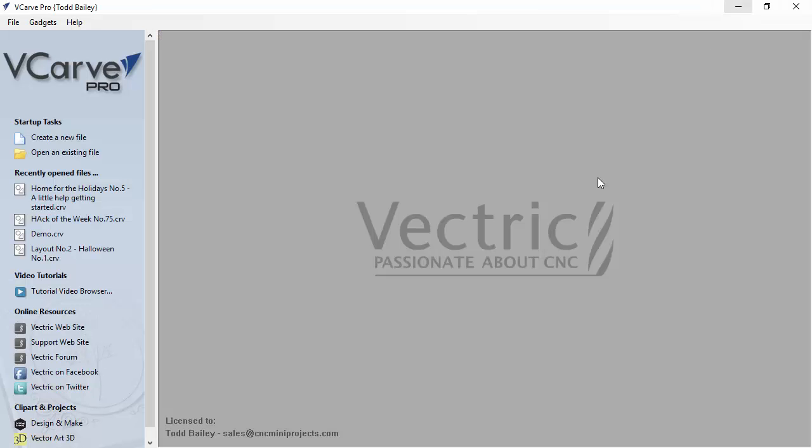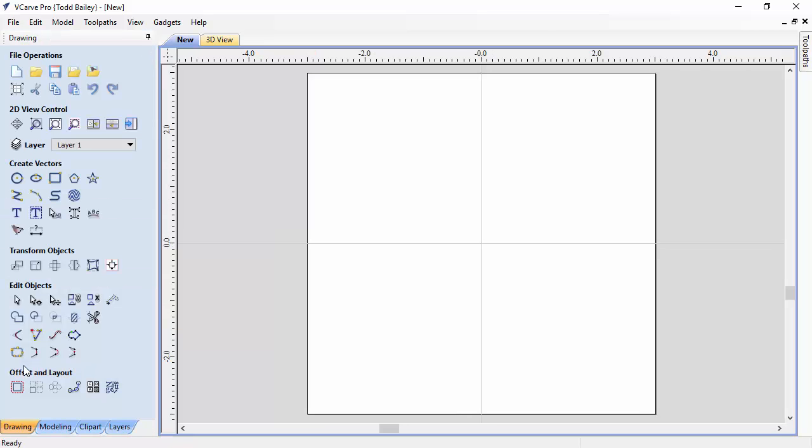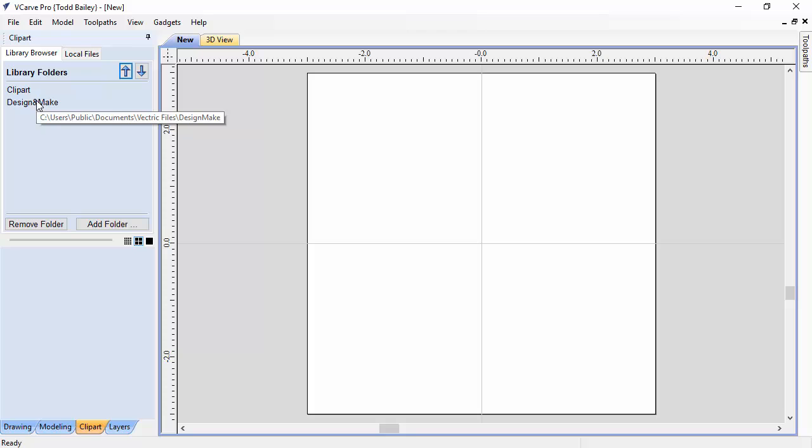We're going to pop over to VCarve Pro 8. It's important to note that all the tools used in this demonstration are available in VCarve Desktop and also Aspire. We're going to create a new file. For this demo the project size doesn't matter too much, but we'll set it to inches, six inches by six inches, material thickness about three quarters of an inch, datum set in the center, and a very high resolution. Click OK.